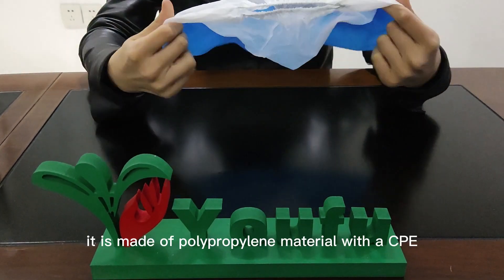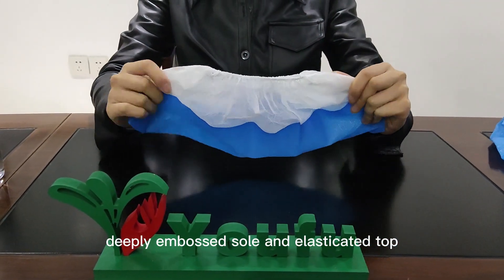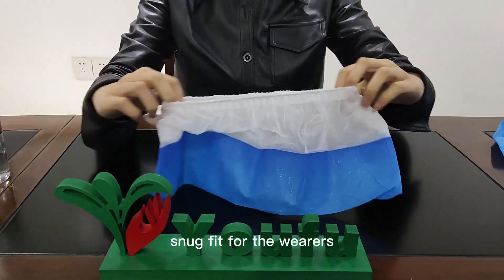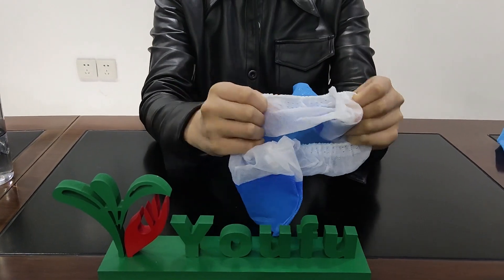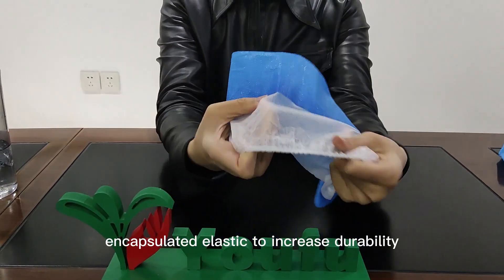They are made of polypropylene material with a CPE deeply embossed sole and elasticated top. The latex-free elastic provides an adjustable snug fit for the wearers. The machine-welded seams feature encapsulated elastic to increase durability.